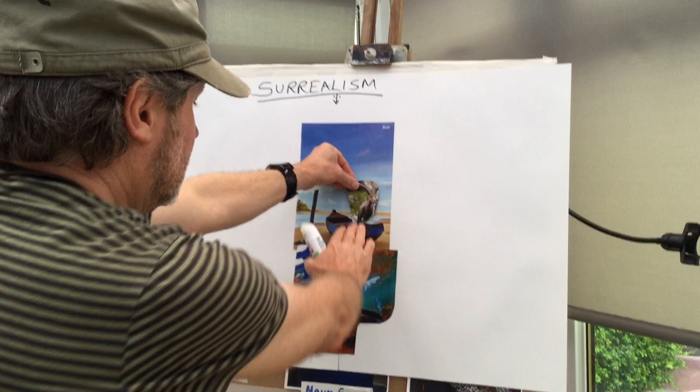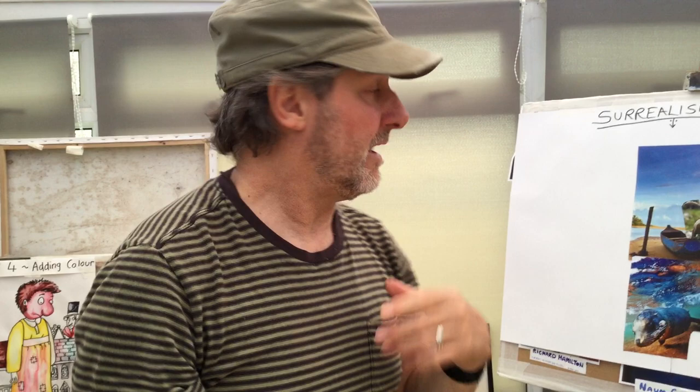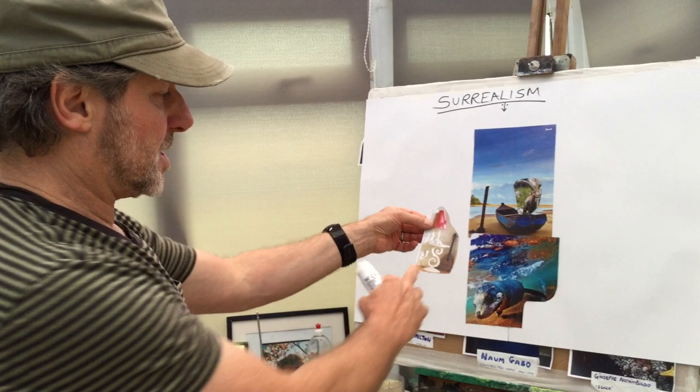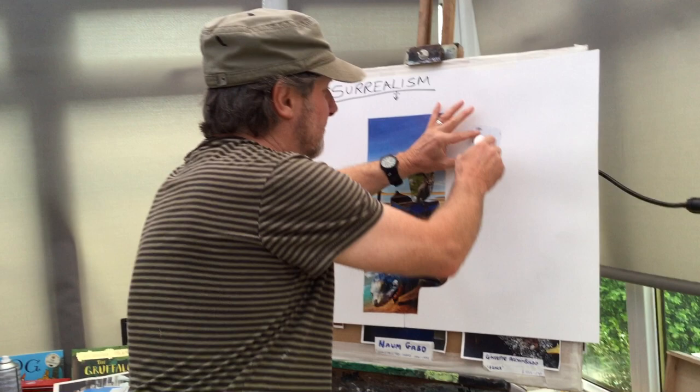These images — you kind of try and get them to slot together a bit like a jigsaw piece. The beauty about collage is if you don't like it, you don't have to peel it all off — you just stick another sheet straight over the top. You don't rub out, you just stick another layer over. So I've got the goat going in, and I've actually found what I think is a kind of mandolin — a musical instrument.